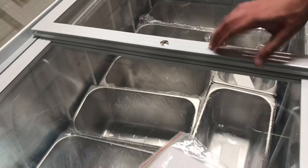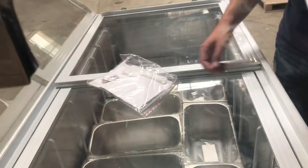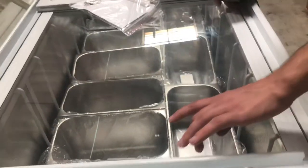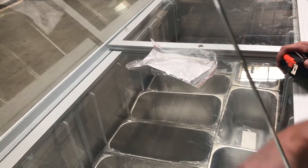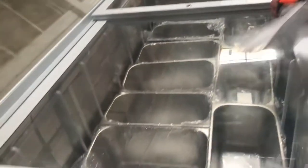You'll also be provided with a set of keys to lock the glass sliding doors. You also have a little shovel — a small pen tool — that you can use. Usually these units will have ice on the walls, so you can use this to maintain the unit and remove ice when it builds up.